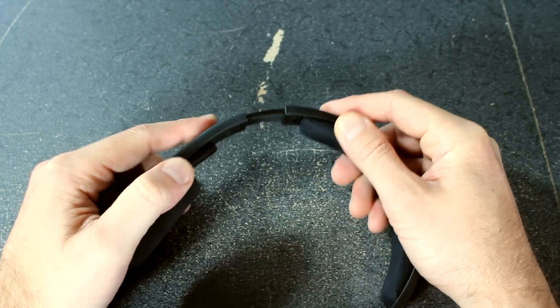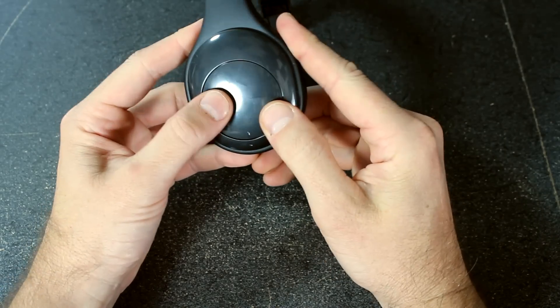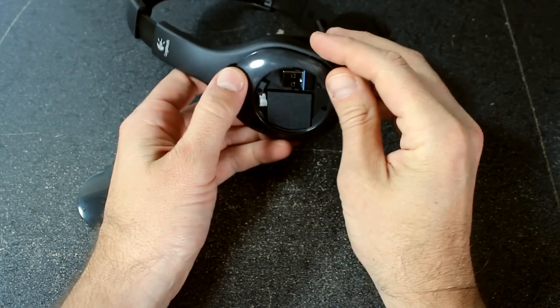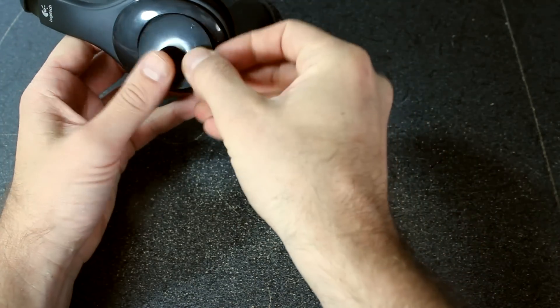Of course they're adjustable for big head or small head. On the other side, this part rotates to open it up — the battery's right here, and this is also where your little nano receiver goes. This is the USB nano receiver for your computer.